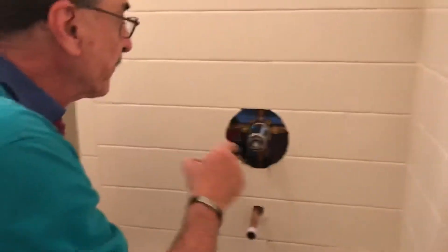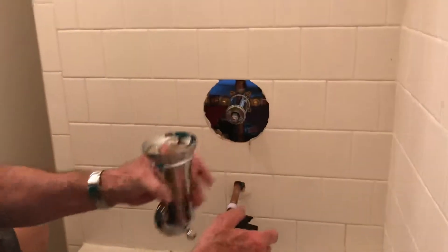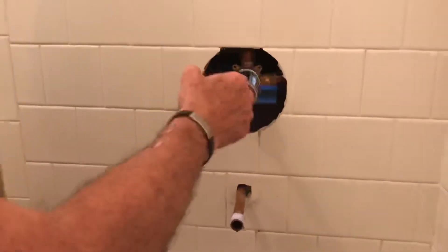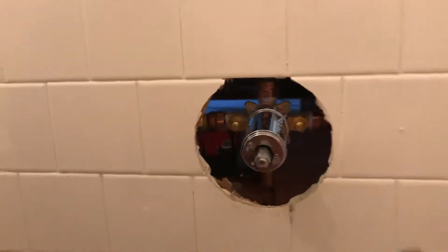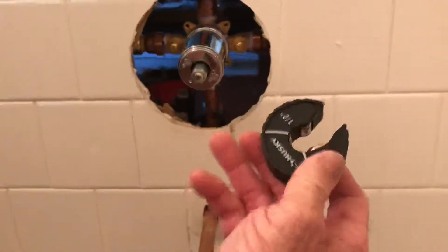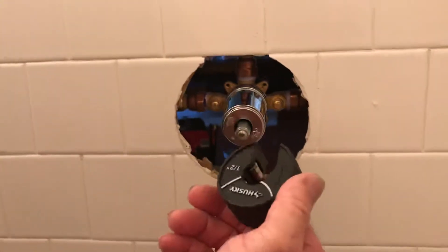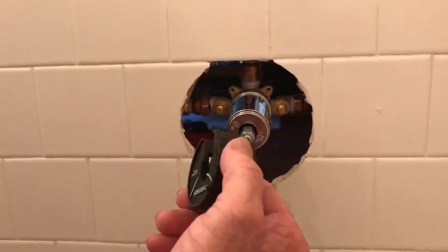I'm almost finished installing the controller and I'm going to put the spigot on in a minute. I cut the old fixture out with this tool here — it's a half-inch Husky tubing cutter. That's the only way you can get back into a small space to properly cut the tubing.